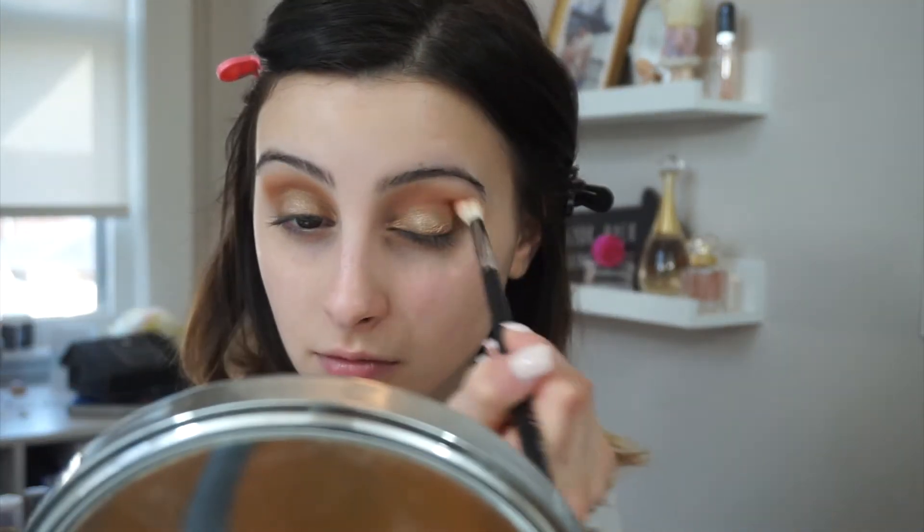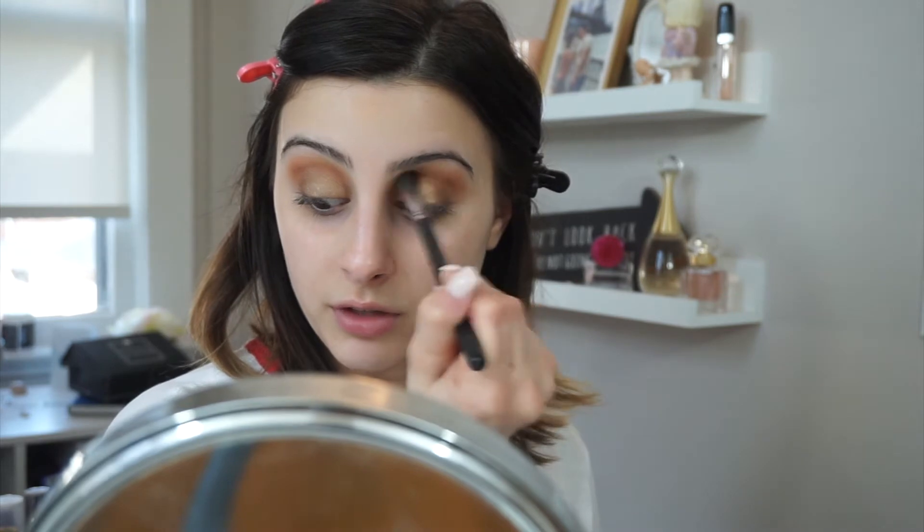I don't know if you guys saw the photos from the shoot that her and Mario did, but Mario had a palette and it was really beat up — he like really uses his palettes. I'm very gentle with mine, I treat them like they're part of my family. Now we have the lid shade on. I'm going to go back in with that crease shade and just kind of smooth out the edges. I always do this with my shadow — I just feel like it really makes a difference.